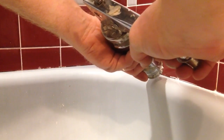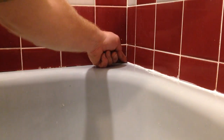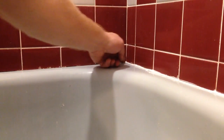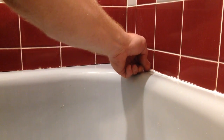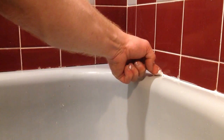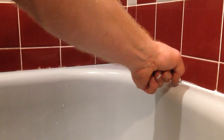Now once I've got my bead all the way run, it won't look that great, but I'm going to take my finger and push the caulking into the crack, and I wipe it off on a paper towel, and then I'll go back and wipe it until my finger gets kind of full. What that does is it gives me a nice rounded edge at the bottom where the tub meets the wall, and I just kind of work my caulking, and it does leave some on the wall, but I'll fix that in the next step.